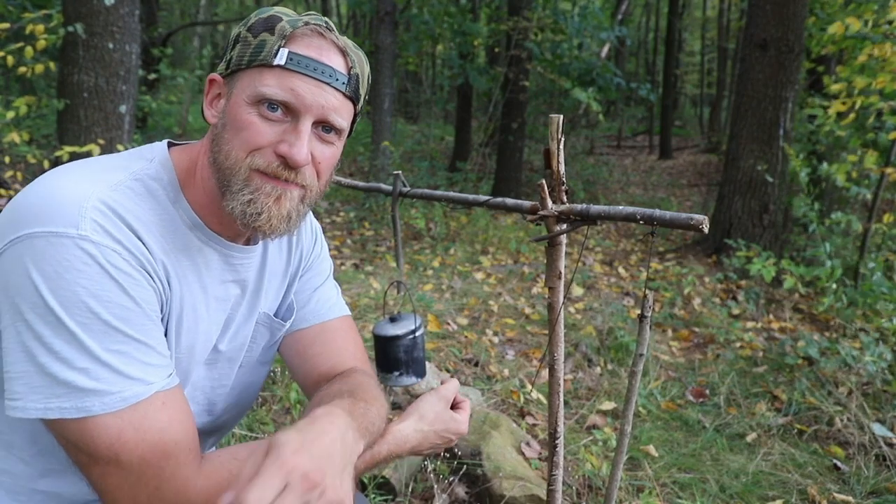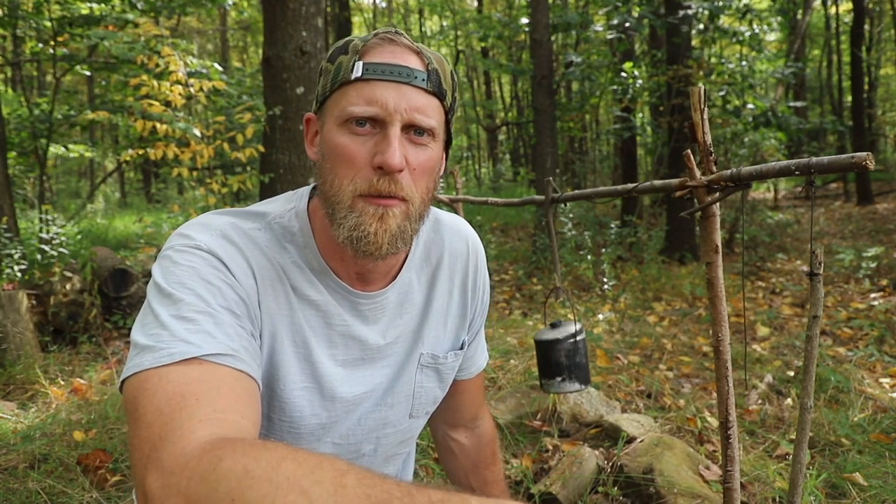Super nice, right? I love it. This was Dan Wahlk, Coalcracker Bushcraft. Hope you enjoyed this video. I know I have a good time with these short little tips and tricks. I'm super excited about this for some reason. So as always, check us out at CoalcrackerBushcraft.com. And until the next video, stay in the woods.